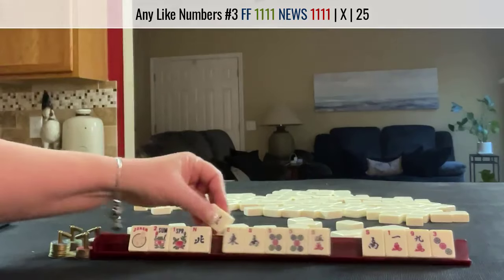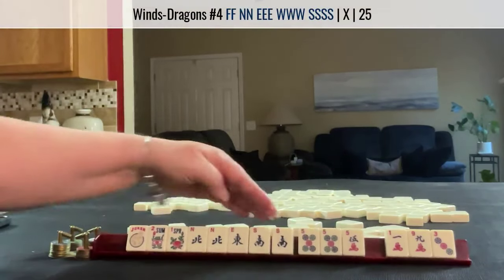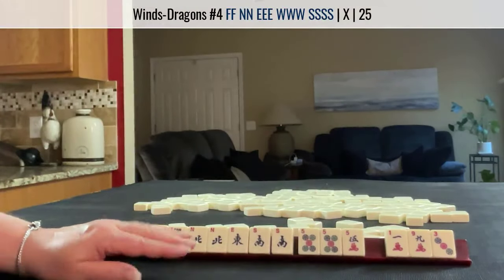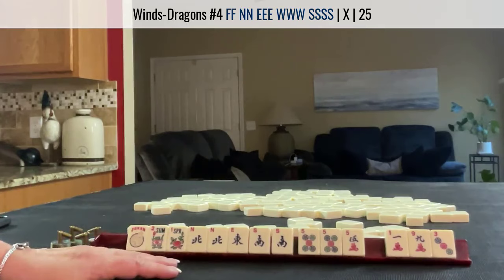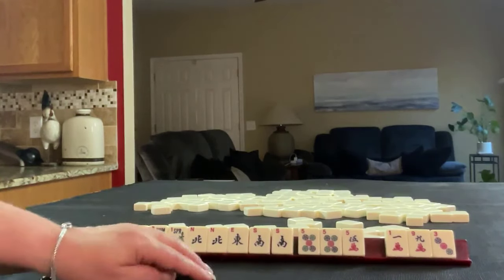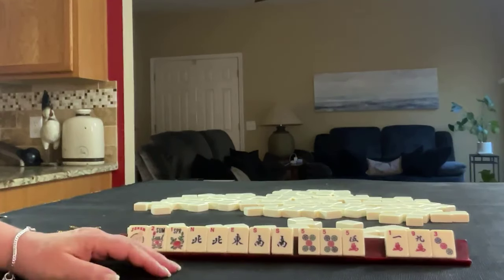What I would do with these is hold the wins. Because if the wins come in, I would let the fives go and focus on wins with flowers — that would be the fourth hand down under the wind and dragon category. We'll focus on two, three, four, five or one, two, three, four consecutive run.